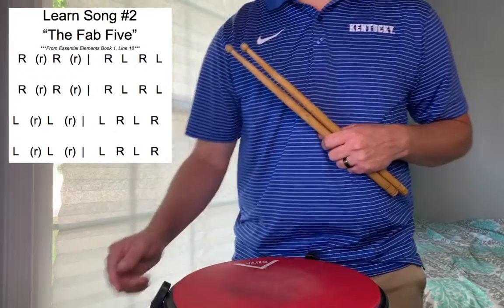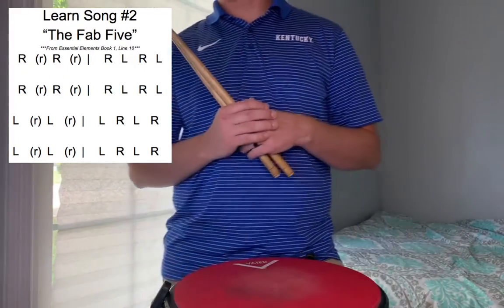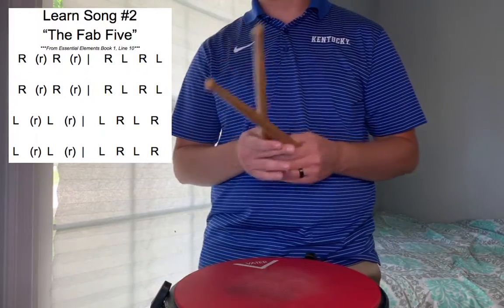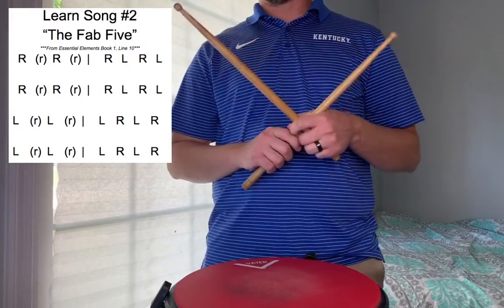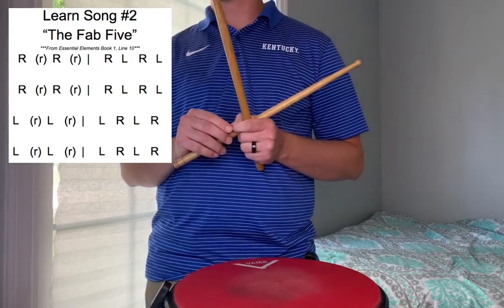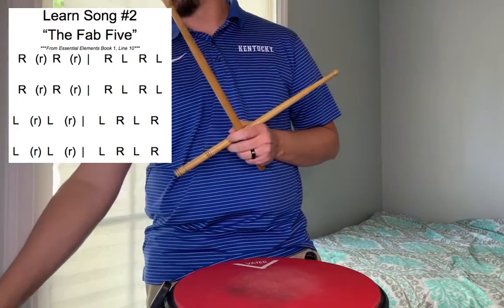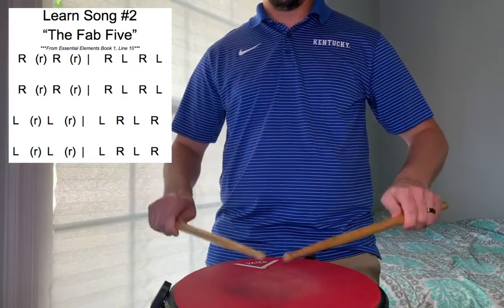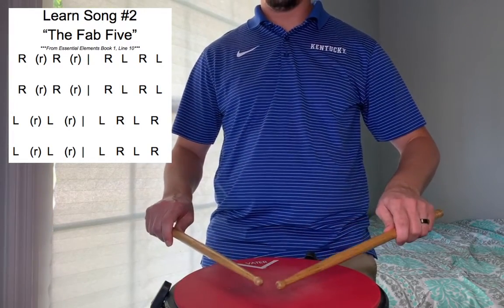Okay, so this is the play-along video for song number two, 'The Fab Five,' from Essential Elements Book One, number ten. We're just gonna play along with it. There's already a video showing you how to play this one and explaining it — this one is just for playing along. So we're gonna go ahead and start at the beginning. Play along with me. Here we go, ready, and one, two, beginning.